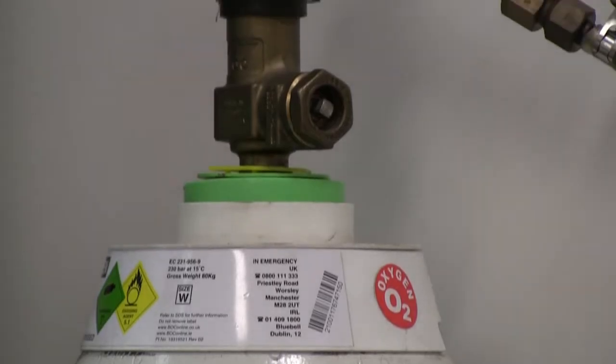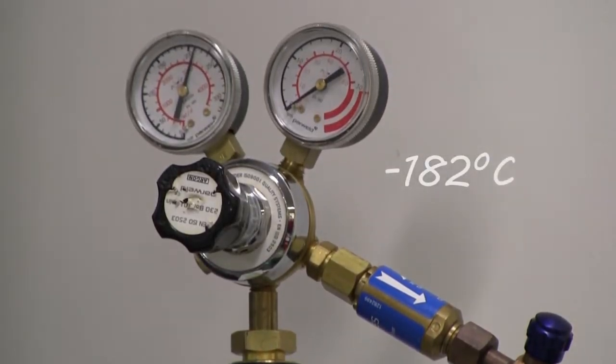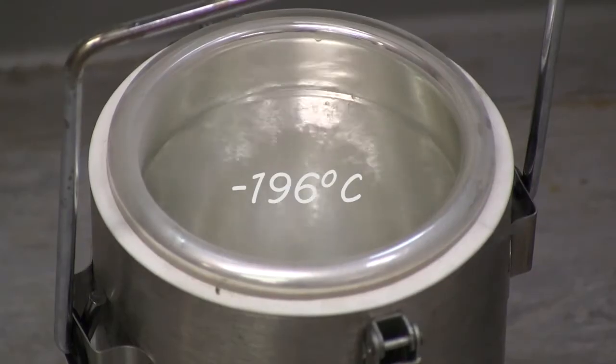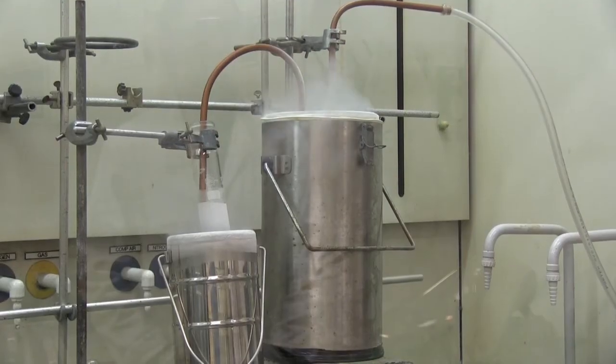First we have to make the liquid oxygen. We have here a tank of pressurised oxygen gas. This condenses at minus 182 degrees Celsius. By passing it through this copper coil, immersed in liquid nitrogen at minus 196 degrees Celsius, the oxygen will condense into a liquid which we will collect in a tube.